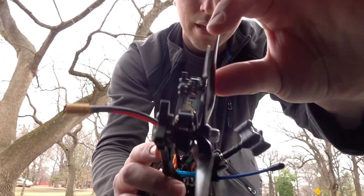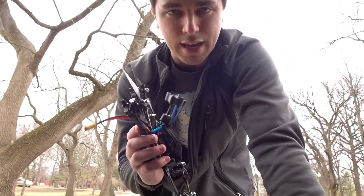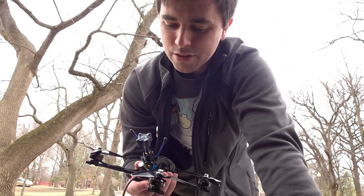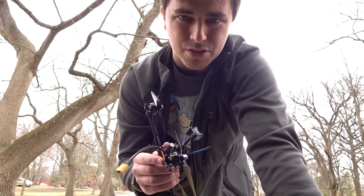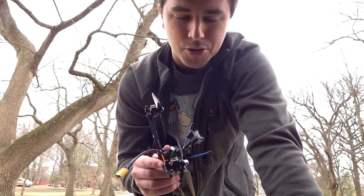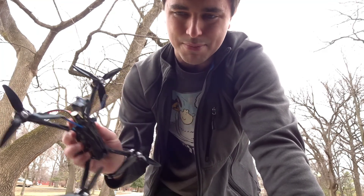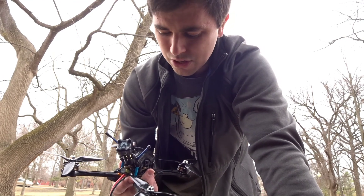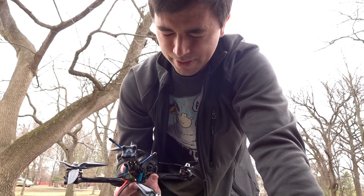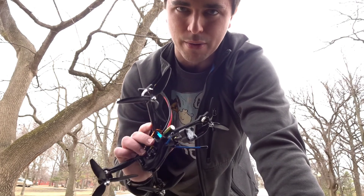These are the brand new Emax Eco 2306 1700 KV motors. I have concerns with these because I was watching another guy — I think his name is Goose from Newby Drone. He was running these motors at a race, clipped a gate or something, and they broke really easily. So it doesn't fill me with a lot of confidence because I want this thing to be robust and affordable.